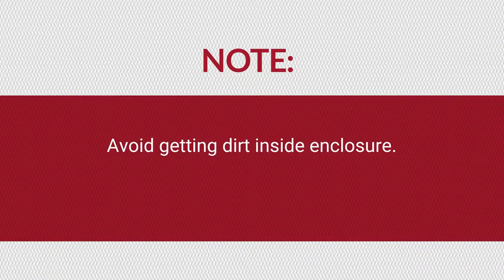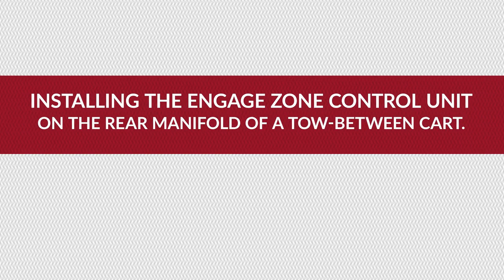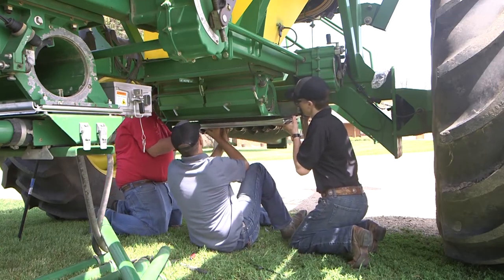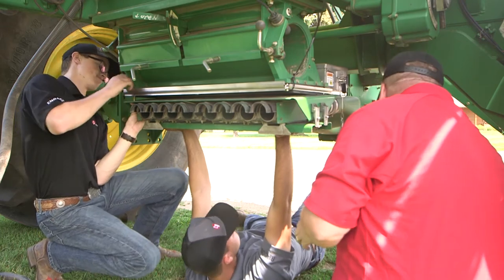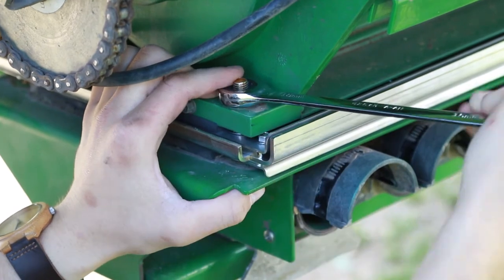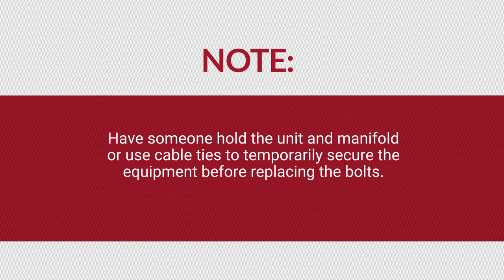Undo the latches that secure the lid to the unit and remove the lid to make the unit lighter. Make sure you don't get any dirt inside the enclosure. To install the Engage Zone Control unit on the rear manifold of a tow-between cart, align the unit plate with the six bolt holes under the meter housing. Re-align the manifold and secure the unit and manifold to the meter housing using the six bolts and nuts included in your bin kit. Have someone hold the unit and manifold or use cable ties to temporarily secure the equipment before replacing the bolts.